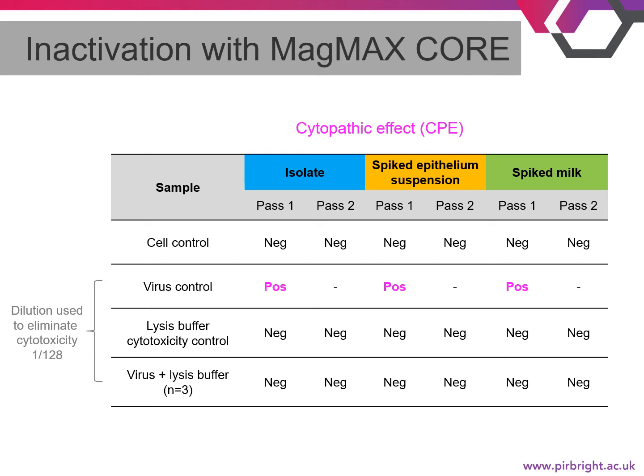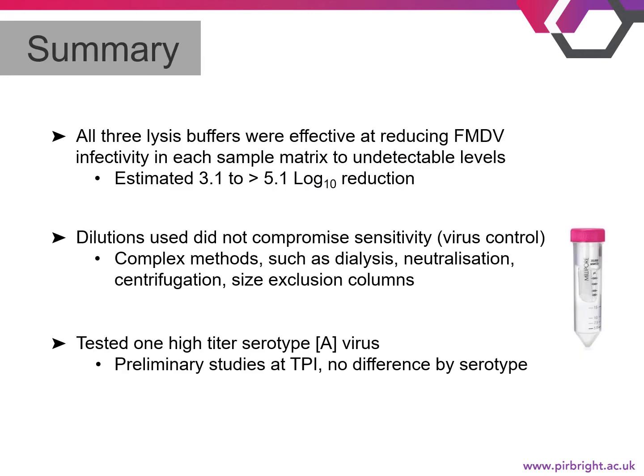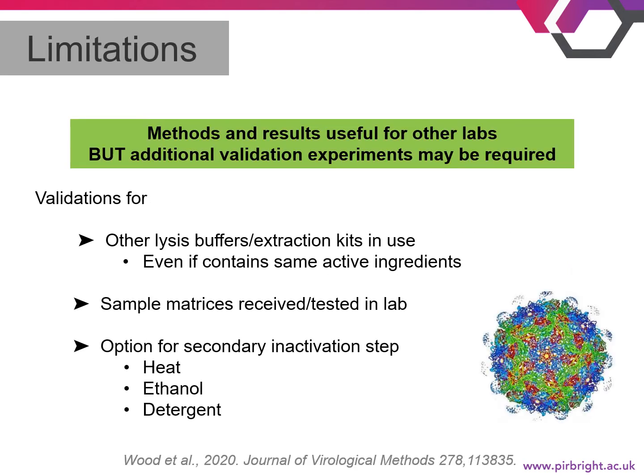Overall, these data demonstrate that the three lysis buffers tested were effective at reducing FMDV infectivity to undetectable levels for all three matrices tested, representing a 3.1 to less than 5.1 log10 reduction in virus. We found that the dilutions used did not compromise the sensitivity of the test, and that complex methods to remove the lysis buffer such as dialysis, neutralization, or size exclusion columns were not necessary. Although we only tested one serotype A virus, preliminary studies at the Pirbright Institute suggested no differences by serotype.